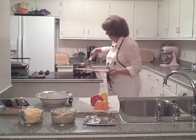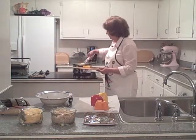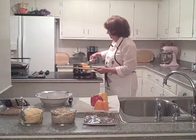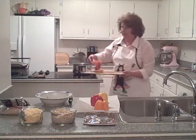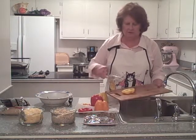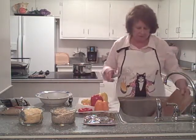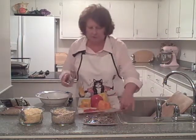My grandmother used to make these stuffed bell peppers a lot. I don't know if this is her recipe — I just kind of try to make it up as I go along. My mom tried to make stuffed bell peppers too, but I don't quite remember hers as well.